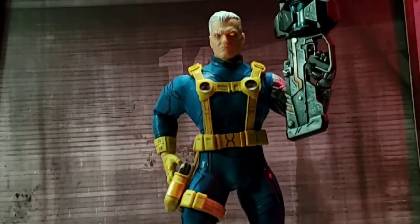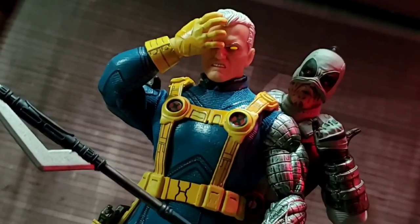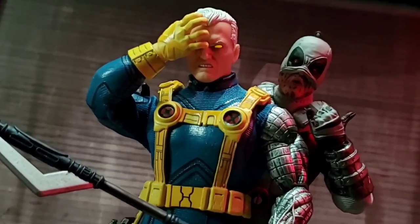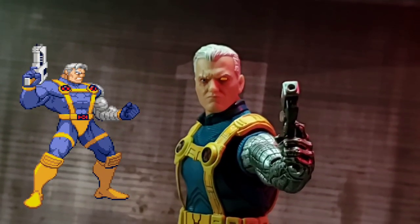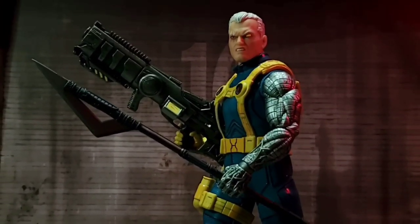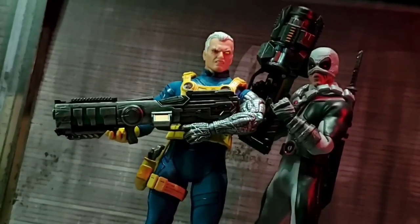It's 90 seconds or less, so let's dive in and see what the PX exclusive Cable from Mezco Toys is all about. Cable is sporting his X-Men costume seen in the 90s and most popularly in the Marvel vs. Capcom fighting games. Of course, being a Mezco figure, it has their spin on it and it looks great.